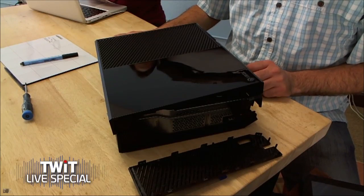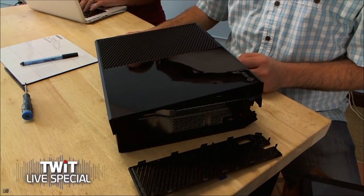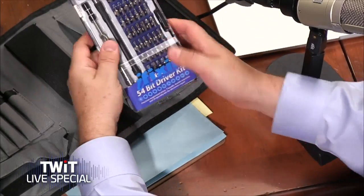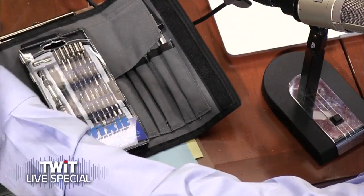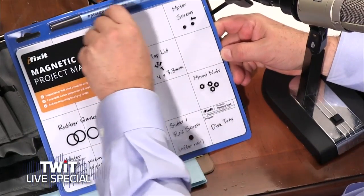No, this is actually the first time. This particular one is already a little bit disassembled. Our teardown team went to New Zealand, so they were part of the first 10 people in the world to receive their Xboxes in New Zealand. I have my Xbox One at home and I'm not tearing it down, but I am looking forward to seeing the teardown. Eli's bringing me my iFixit toolkit so I can follow along. I doubt I'll need all 54 bits.